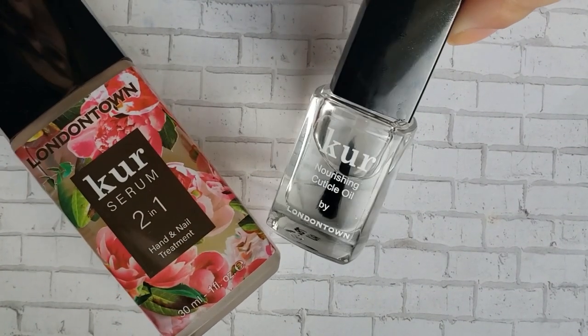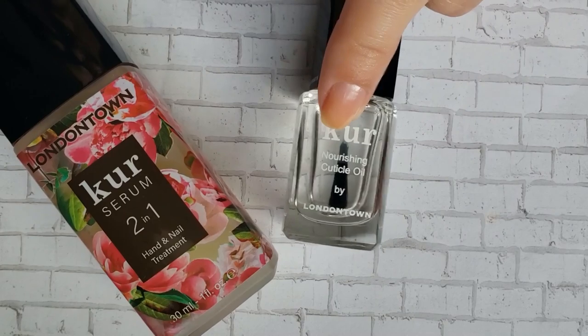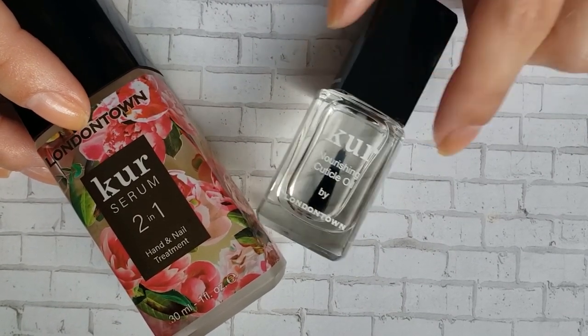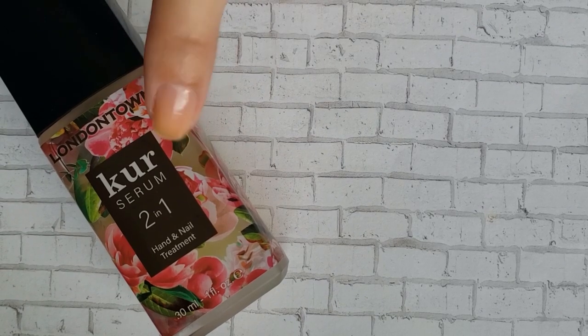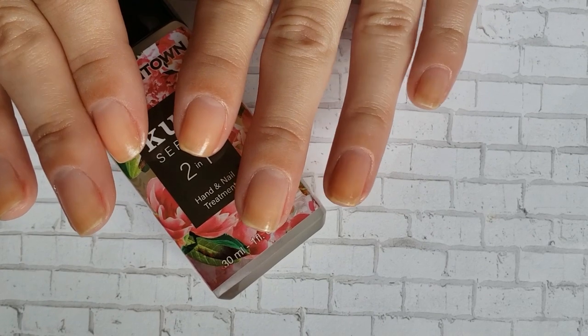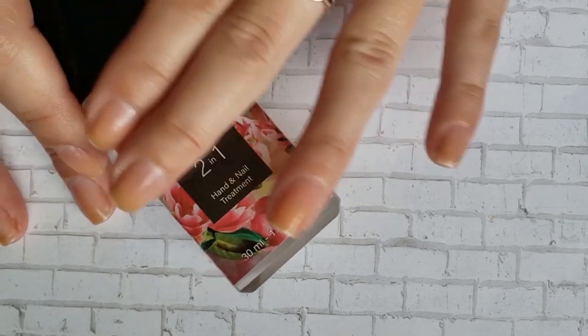This video isn't sponsored or anything, but London Town does send me all of these things so these are just PR, but the cuticle oil is amazing and I've talked about the hand serum a lot. I just went ahead and threw some of that on as well since we're just covering up the problems with moisturizer.